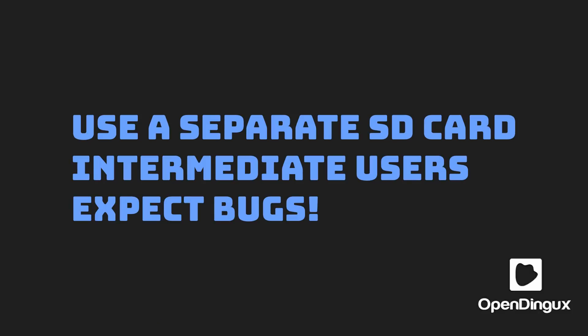Before we get started, just a few words of warning. Number one, make sure you use a separate SD card for this — that way if anything happens, you can plug in your old SD card and be right back to where you were. Secondly, this is for intermediate and advanced users. If you're comfortable with things breaking, crashing, and so on, try it out. But if you just want things to run the way they should, this is not going to be the platform for you. Finally, this is a beta, so expect bugs. I have a written guide below that covers the bugs I noticed when trying out this software.